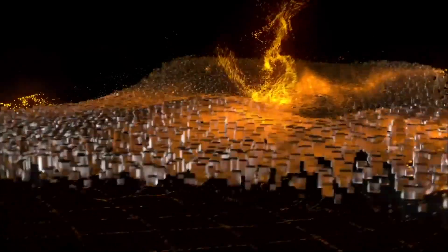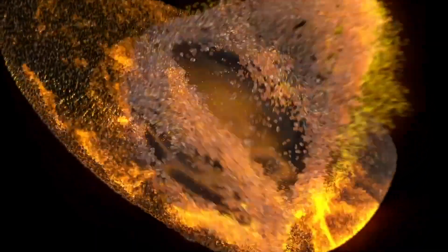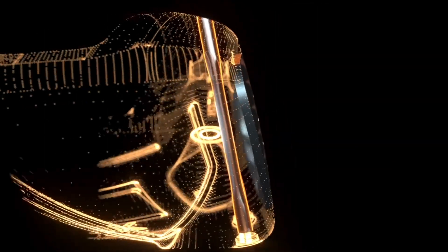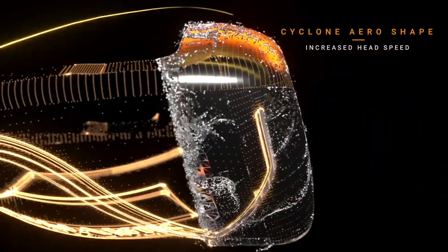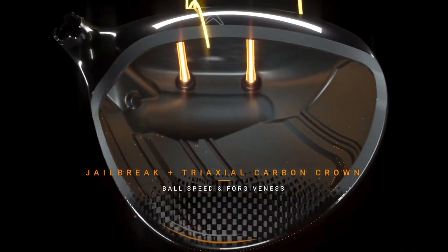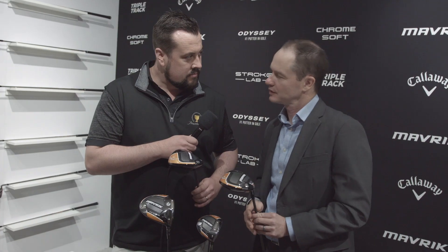It all starts with AI, and you know where we were last year with Epic Flash — our first ever face using artificial intelligence. Now we've more than doubled our investment in AI. Not only do we have different faces for each of the drivers, in the fairways we have different faces for each of the lofts, and the AI story is extending all the way to irons and hybrids as well.